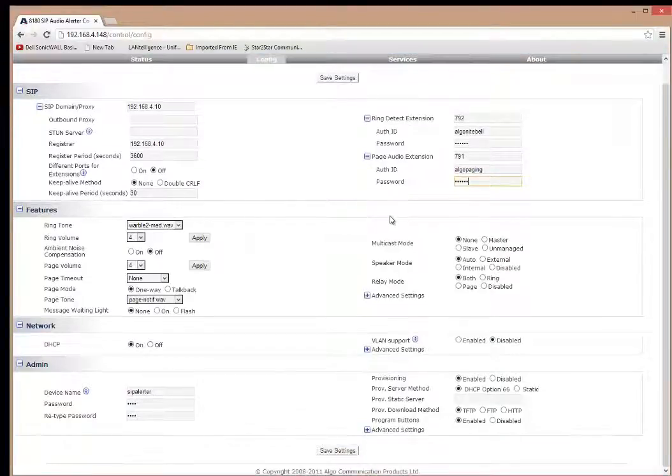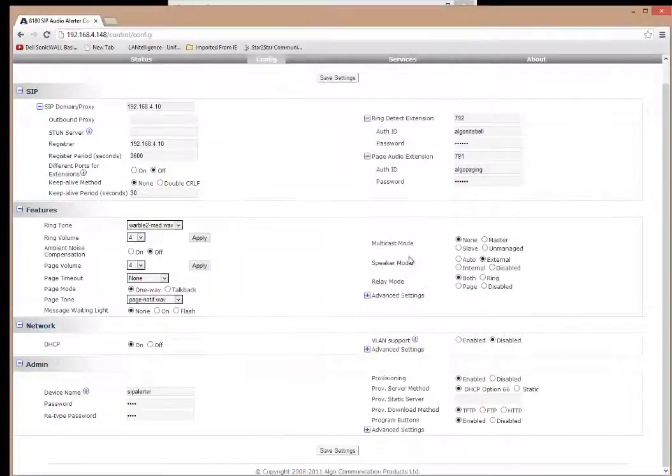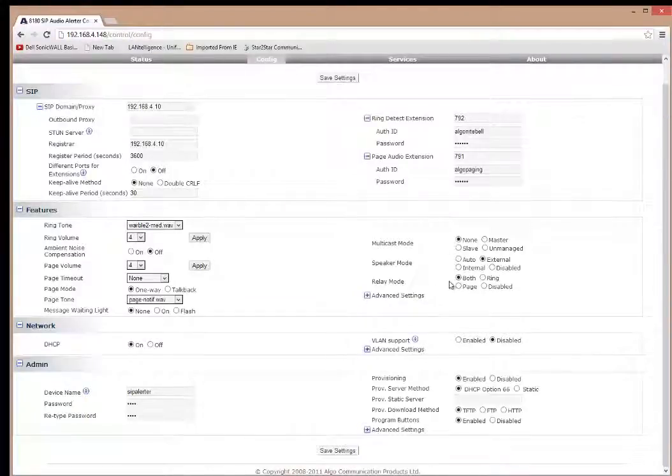Before saving, I'll review the speaker mode settings. If you want the Algo to output from its built-in speaker — for example in an office without overhead paging — set it to internal. If you want to use the audio output ports to connect to an external paging amplifier, set it to external. So external goes out the audio output, and internal goes out the built-in speaker. For the relay mode, because there's a contact closure, you can configure it to trigger on night ringing only, paging only, both, or have it disabled. I'll leave this set to both.